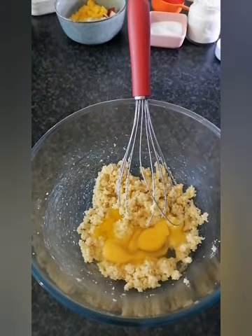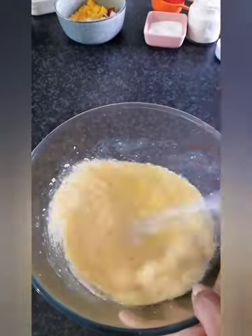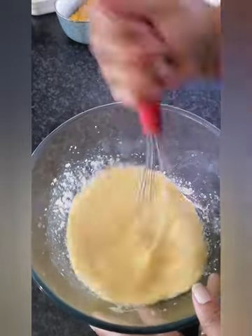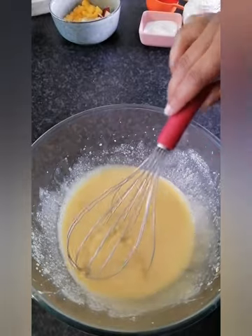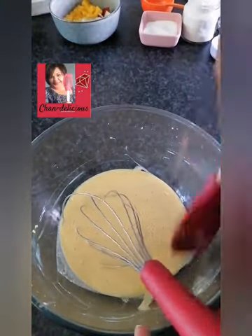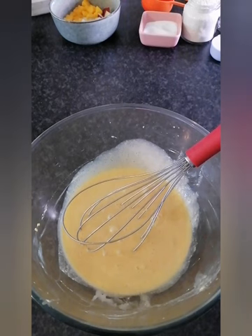Now give it a good whisk. You'll whisk for about five to ten minutes until it's well combined. The other important thing is to scrape down your edges so that everything is perfectly combined. After this, you will add your dry ingredients.